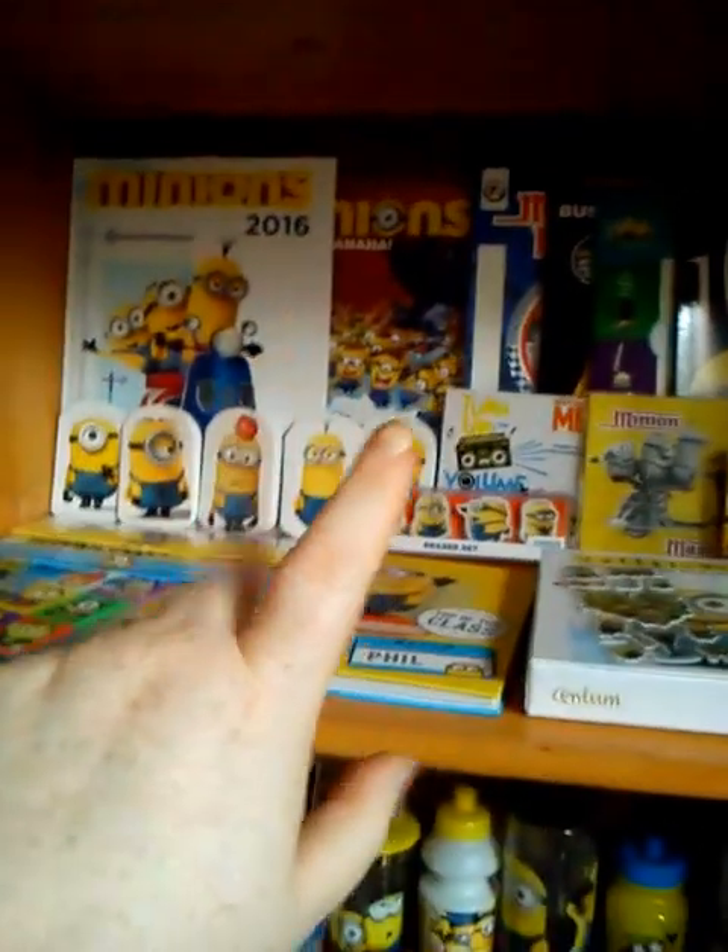Hey guys, I want to apologize that the camera cut off so abruptly - my phone battery died. I'm going to carry on; I'll re-show the shelf I was showing. Sorry about that. So we were on this shelf here, and you've got all your sticker pads and everything that I showed you in the last one.